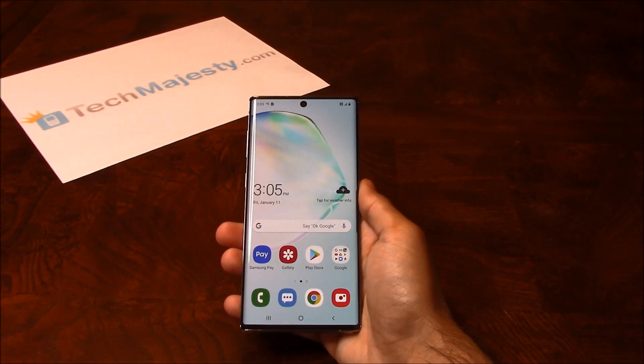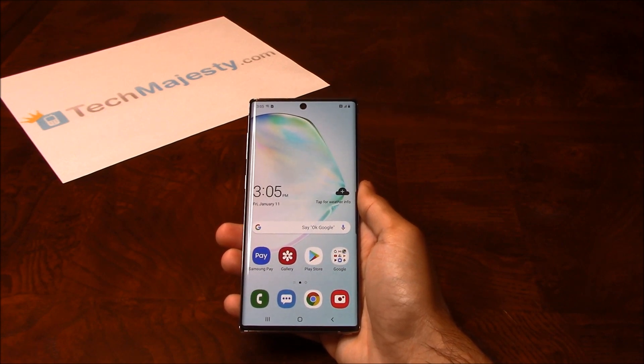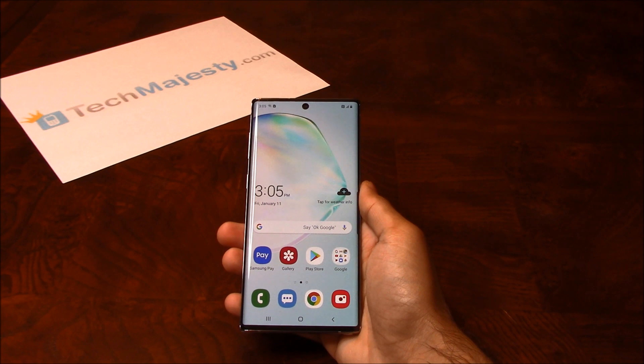Hey guys, Johnny here from TechMajesty.com. Today I'll be showing you how to unlock your Verizon Samsung Galaxy Note 10. The phone was just released today and I'll be showing you how to unlock it step by step through this easy process.